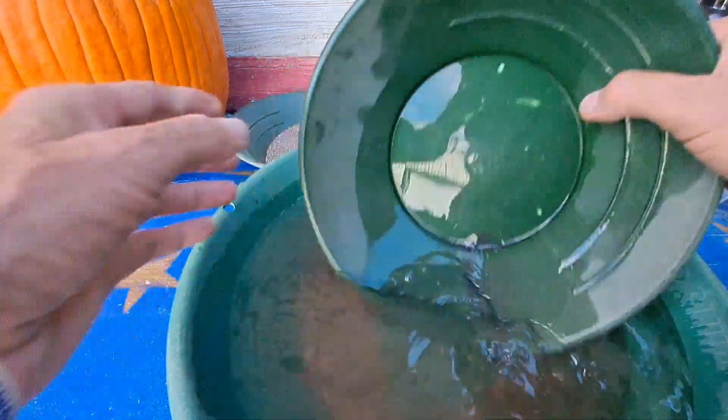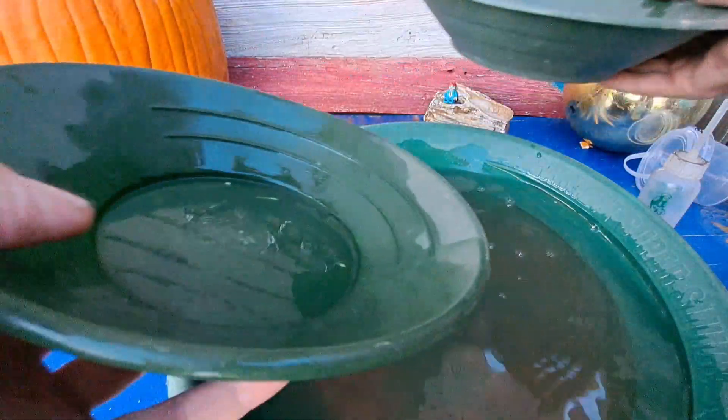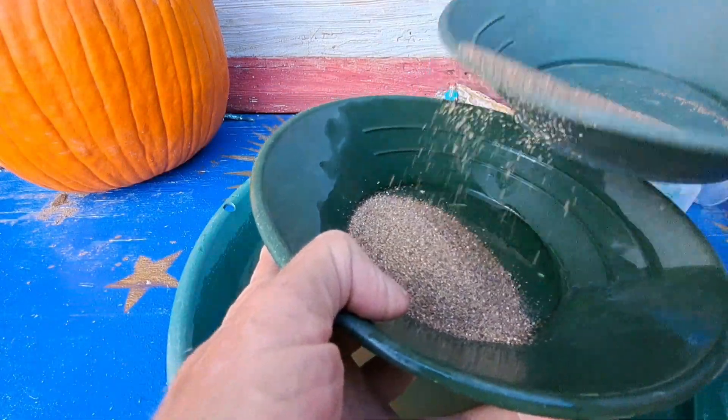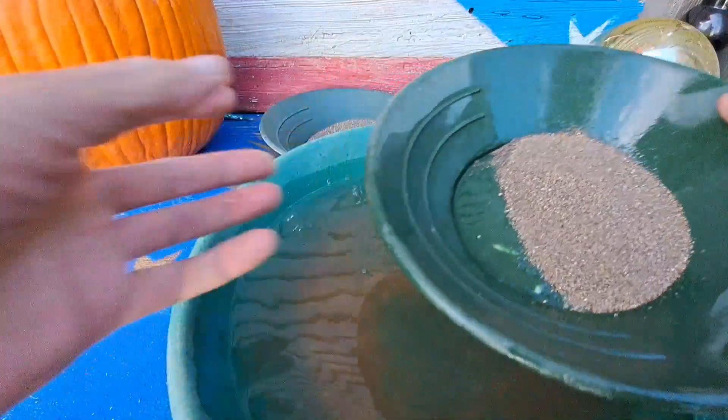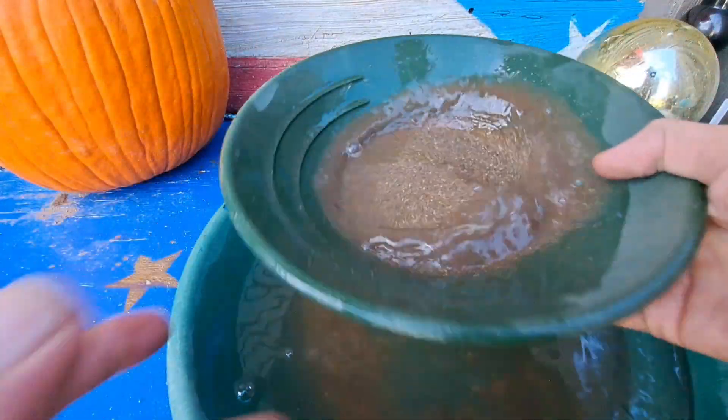All right, there's round one. Let's try for round two here and see what we get. There may be a little more black sand showing up in this finer stuff now compared to what we saw in that first batch.